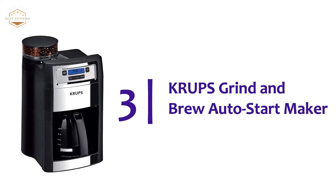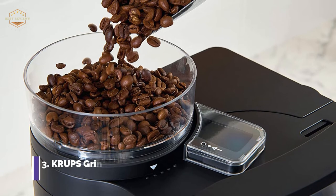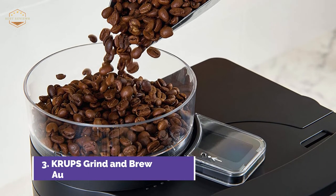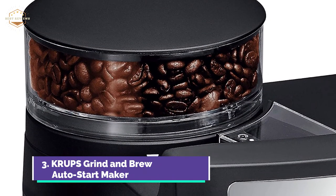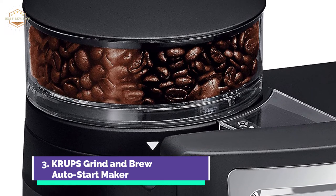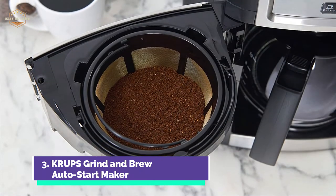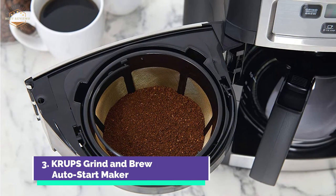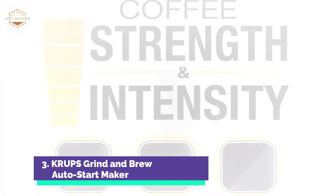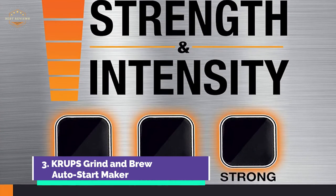Item number 3, the Krups Grind and Brew Auto Start Maker. Home brewing great tasting coffee is possible. The built-in conical burr grinder grinds beans just before brewing to give you a rich, full-bodied aroma. You can adjust the quantity of the grinder by setting it to 2 to 10 cups. There are 5 grind settings that allow you to choose the intensity and 3 flavor settings. You can schedule the brew cycle to begin whenever you like, with a 2-hour warm-up for hot coffee. The pause, pour, and serve function makes it easy to pour a cup from any point in the brew cycle.